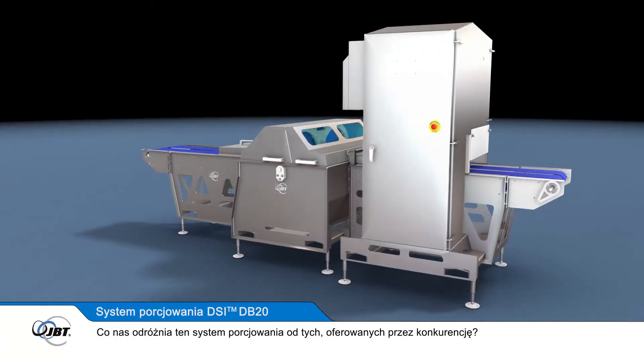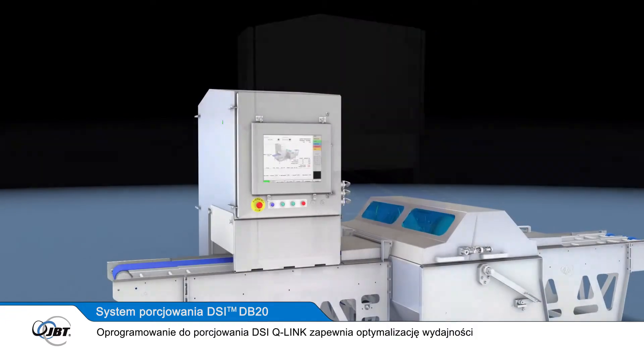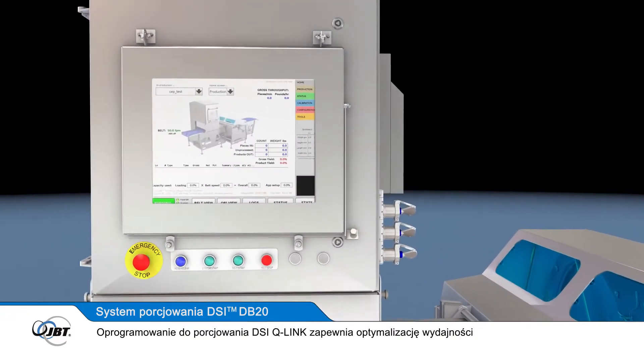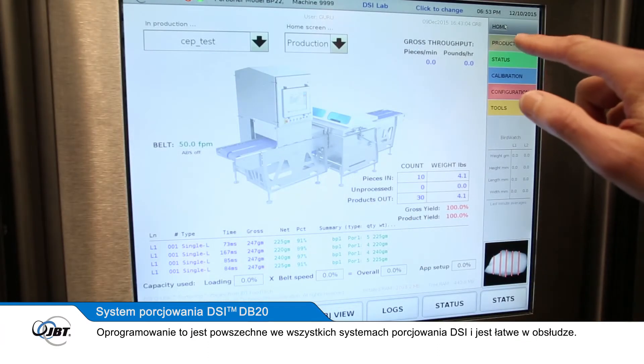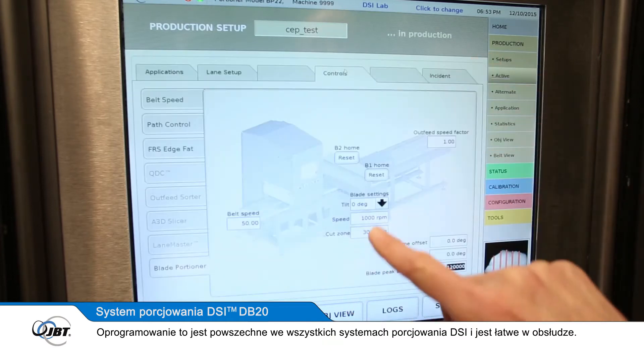What makes this new portioning system different from other portioners? The DSi Q-Link portioning software delivers sophisticated yield optimisation with an intuitive, large-format touch screen interface and easy calibration routines. This software is common across all DSi portioning systems for ease of training.